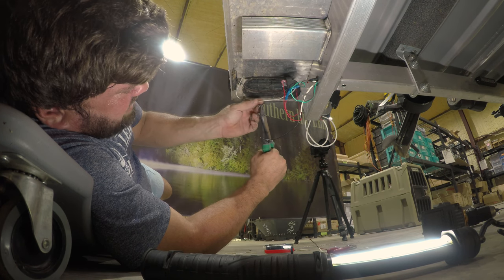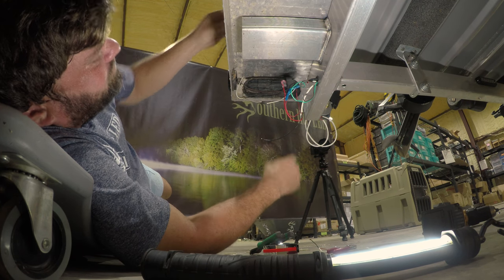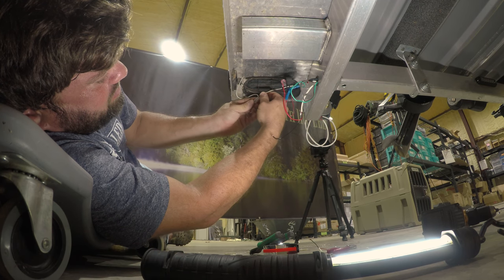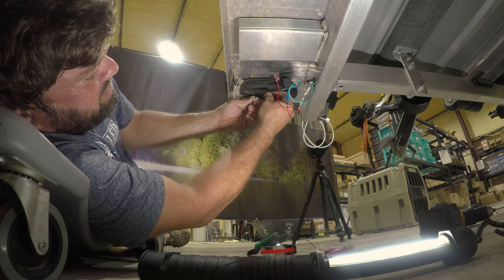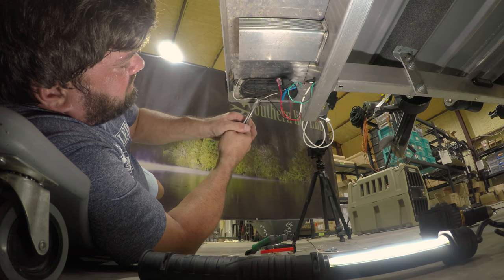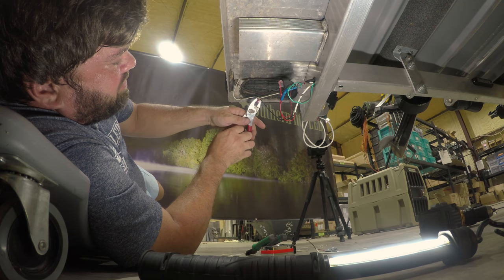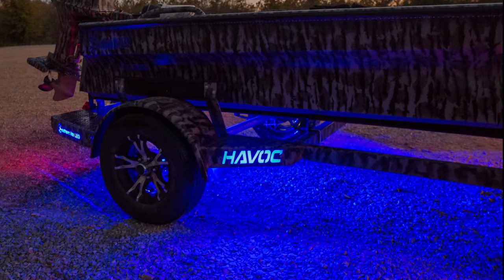We know our white wire is our ground, so we're going to cut our white and use the provided quick connect. Take the white and run it all the way in, then take our ground wire and tie it into that. Squish it — you can see the silicone come out — and now we have a waterproof connection. You don't have to worry about this trailer going underwater. Then zip tie everything back up and you're done.